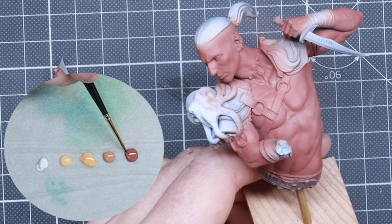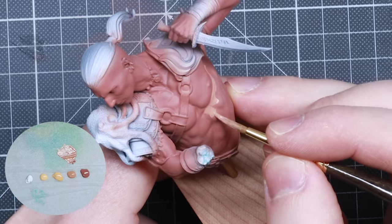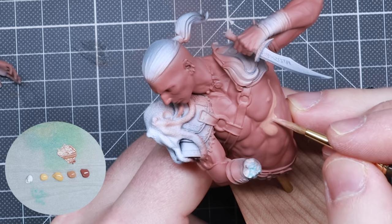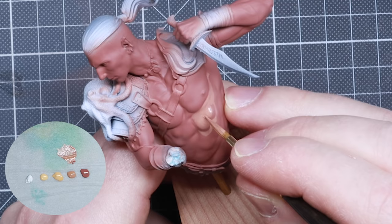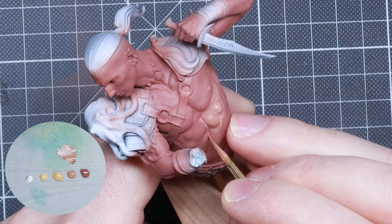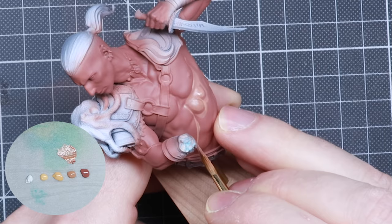I'm going to start with a mix of the shadow color — the base coat Bugman's Glow — and mix that with our first midtone, Cadian Flesh Tone, 50-50. I start by adding some moisture to the brush and stirring in some paint into the bristles. I always like to add some white to the wet palette if I want to punch an area further than my brightest highlight. I like to build up highlights gradually — it gives smooth transitions from the get-go and makes it easier to see where I need to go brighter after each layer.